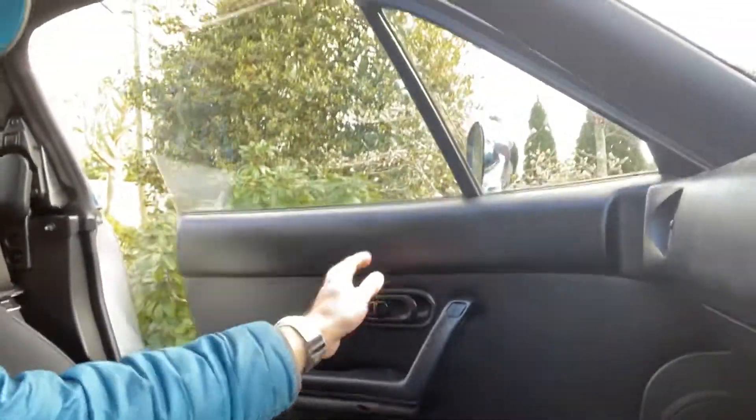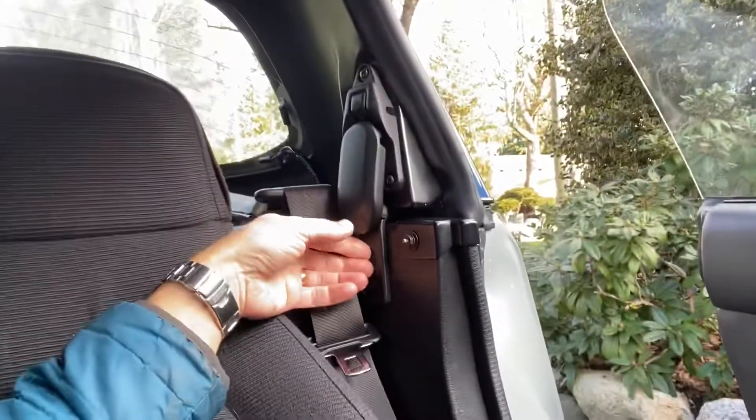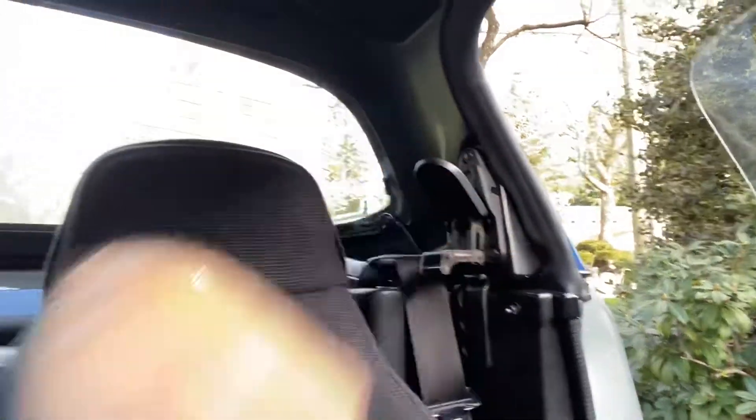Gonna jump in here. I'm gonna open this door up so that when we're ready to take the top off, we can easily pick it up. Again, on this one, push that button in and pull that out at the same time. Okay, so those four are undone.